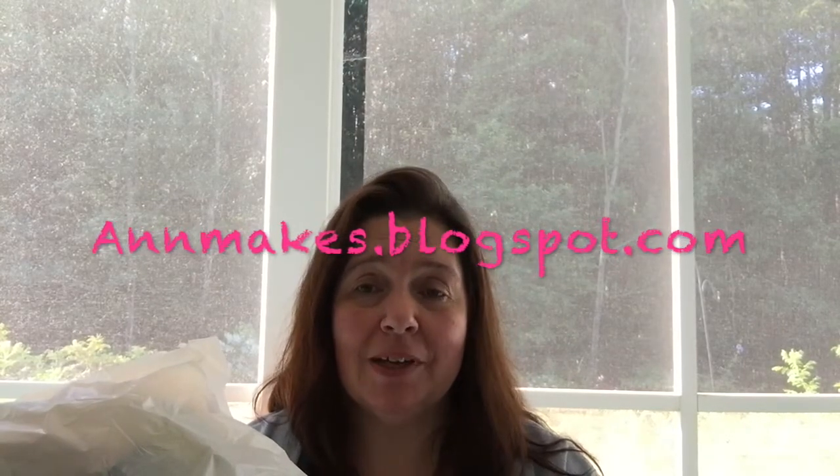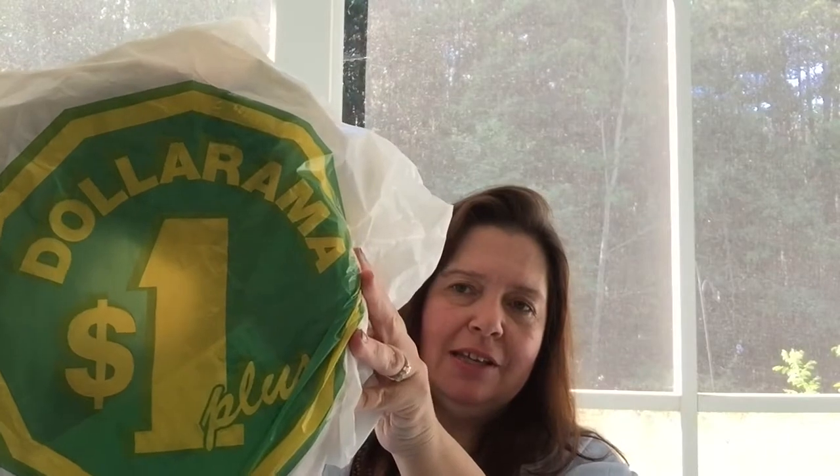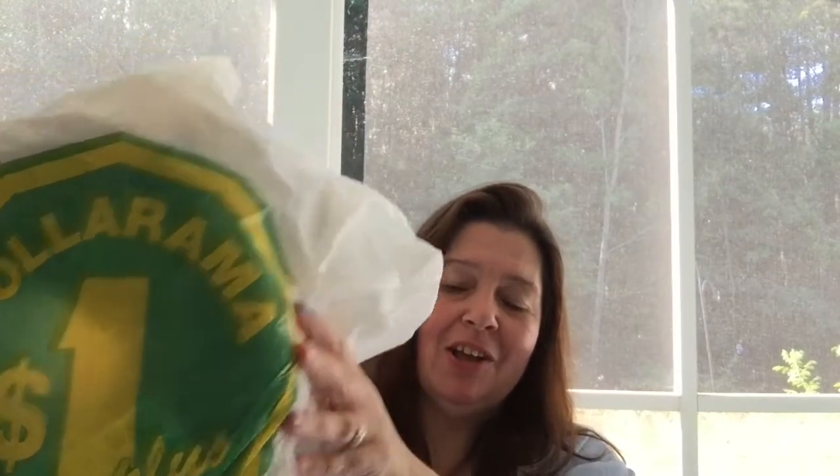This morning I am happy to bring to you a small haul that I did at Dollarama yesterday. Dollarama is a chain of dollar stores that we have in Canada. The items range from one to four dollars Canadian.